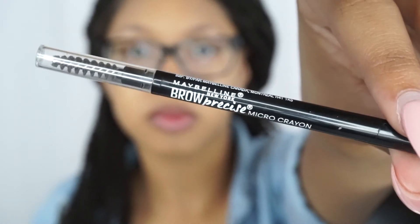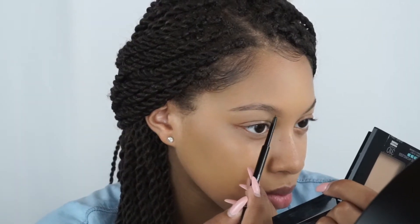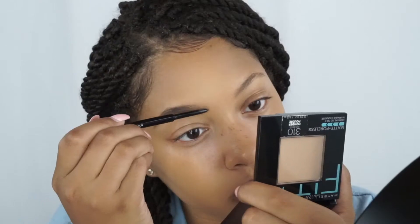For brows, I'm going to be using the Maybelline Brow Precise brow pencil in the color dark brown. I'm super close to the mirror because I don't have my contacts in — I was wearing my glasses this day.